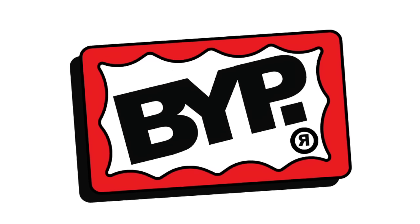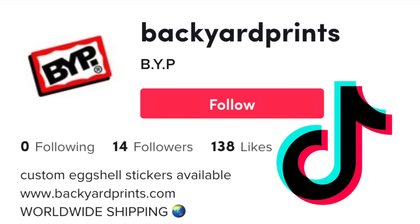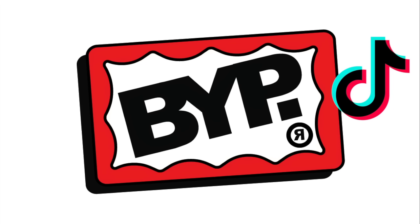Backyard Prince is going to be giving away 500 custom eggshells to anyone who can do this. Simply go over to TikTok and follow Backyard Prince, as well as leave a comment and a like on any of his videos, and you'll be entered.